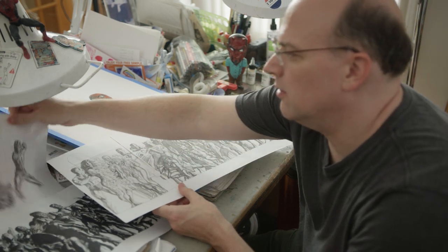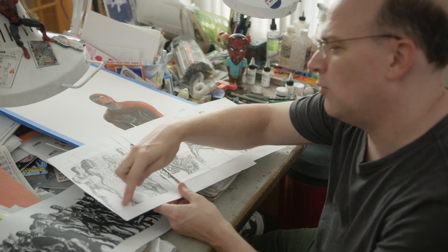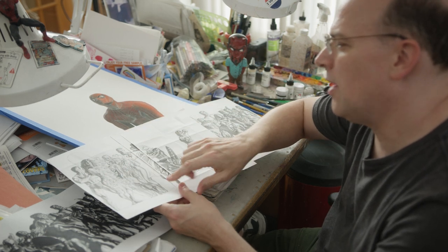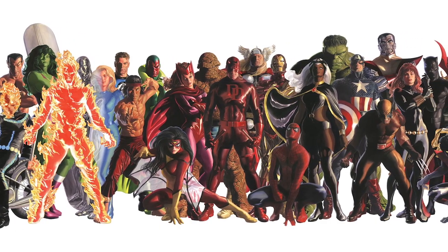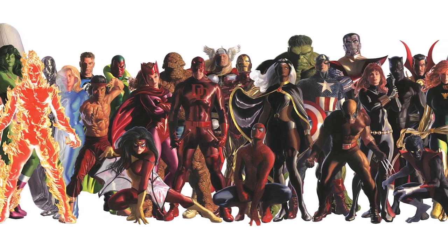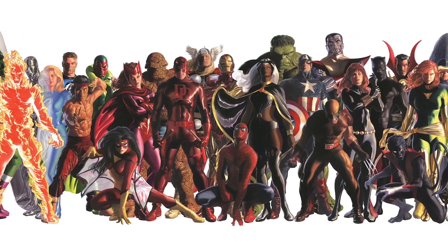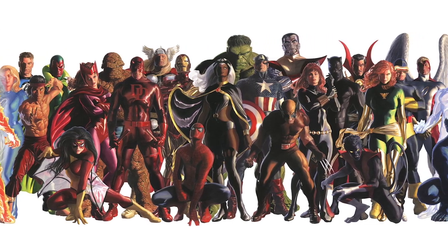I'm putting in Ghost Rider on his motorbike — that's going to be half cropped out of the frame, but he's in here. And then Shang-Chi I'm squeezing in here, so that at least I have that character who's normally never in these kind of groupings, but I'm getting him thrown in there.